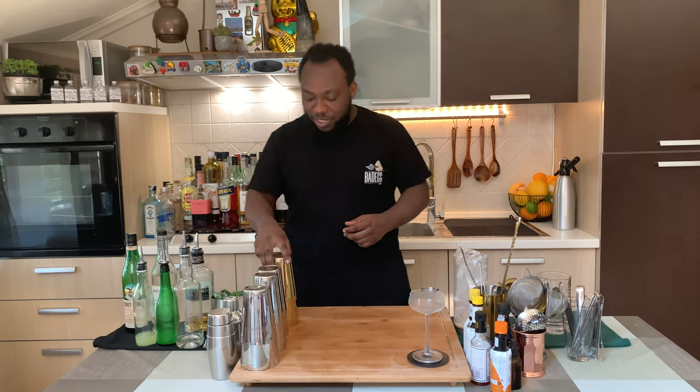Hello guys, welcome to my home bar. My name is Lele and today we're going to make a High Society cocktail — a very easy drink to make. Let's pick one together, so we're going to the small tin.